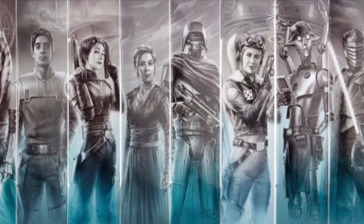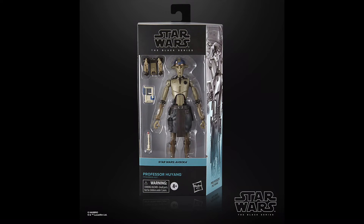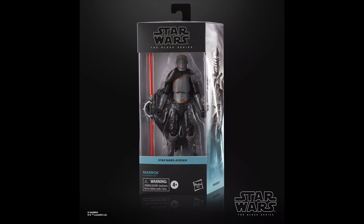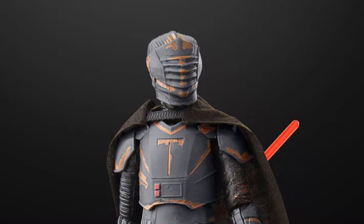Out of all the Ahsoka show figures, the new Hera Syndulla is definitely overlooked and really underrated — I think this is genuinely one of the standouts from the line. Professor Huyang is another figure Hasbro nailed the look of with his new moulds, yet the tan colouring is more reminiscent of his Clone Wars look rather than the more white and pristine paint job seen in the Ahsoka show. I think Lansbe the Luke summarised Marrok the best when he said he's a Credit Collection figure that somehow snuck into the main line — it's a shame, because there is a good figure hidden under all of those horrendous paint apps.